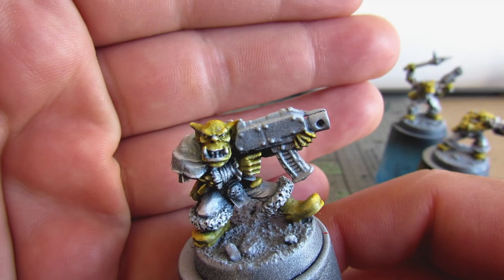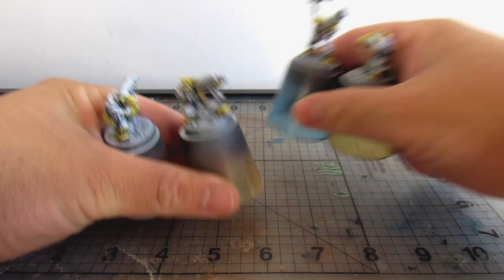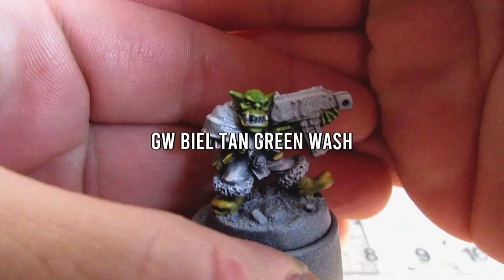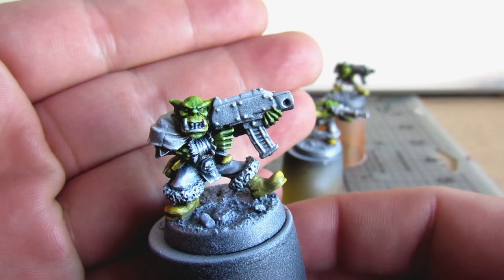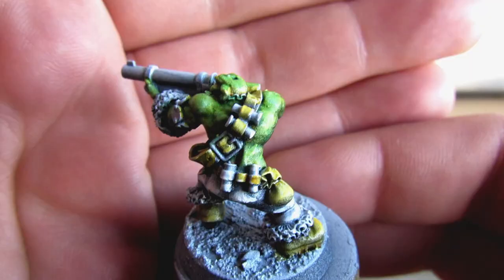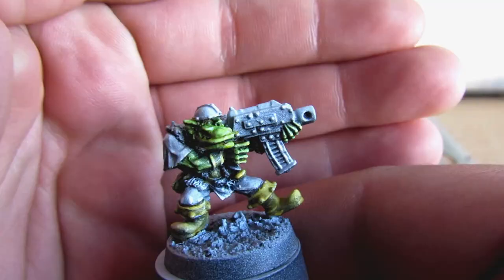I personally paint mostly in washes when painting things in this style. It's kind of like the contrast method GW uses with their contrast paints, except I've been doing it since like 2013. It's not quite glazing — it's closer to washing still, with the properties of glazing being utilized. As we establish a nice yellow foundation for the green and the leather to come, once the yellow has dried we go straight onto it with Biel-Tan green to get our primary skin tone. This gives you a nice bright green which you can absolutely use as is — I call it two-step orc skin. If you are going for a speed painting recipe for orc skin you could absolutely stop right here.